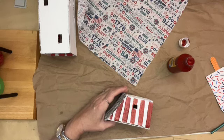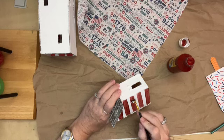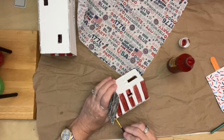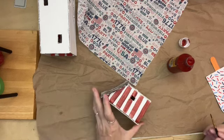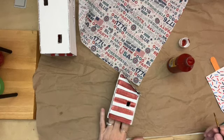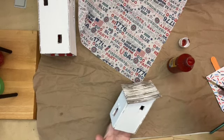Just as a side note: you don't have to make sure your lines are perfect, because we're going to wet distress them with a wet wipe. You don't have to worry about the edges being crisp. If you're going to wet distress them anyway, you're going to blur the lines, so you don't really have to worry about those being crisp.